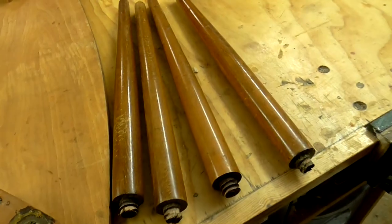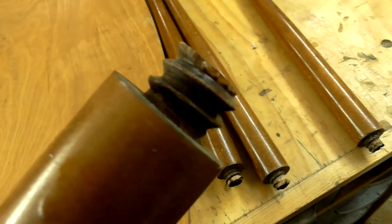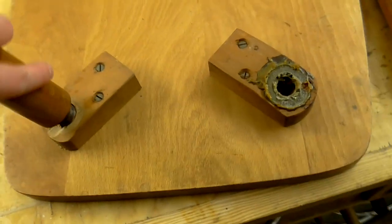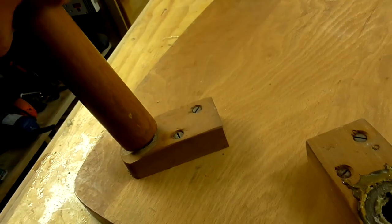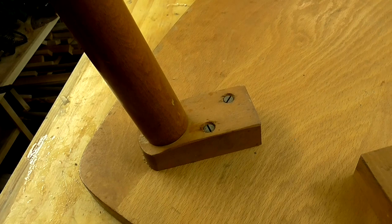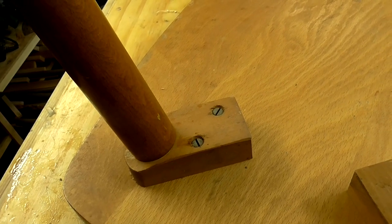Over here we have the four solid wood legs and they have a thread in them which is meant to screw into these leg mounts. One or two of them still work, but I really don't rate that style of construction — it's all a bit too Ikea.